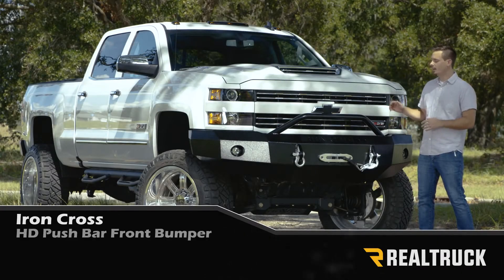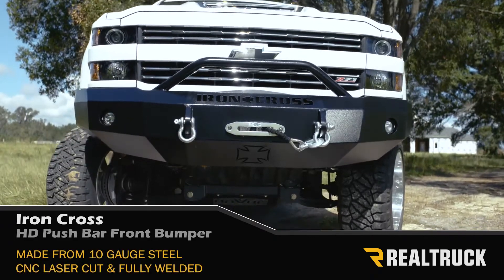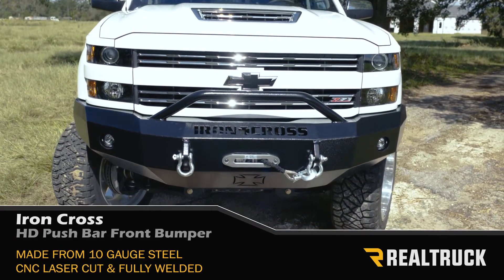Hey guys, today I want to talk to you about the Iron Cross HD push bar front bumper. The shell of this bumper is constructed out of 10 gauge steel and all the components have been CNC laser cut and fully welded.